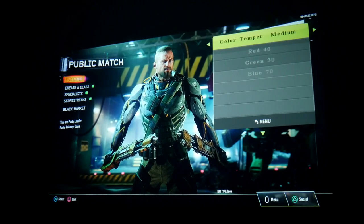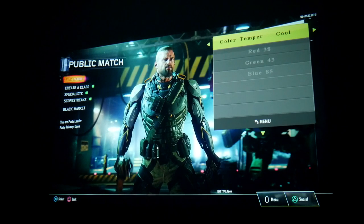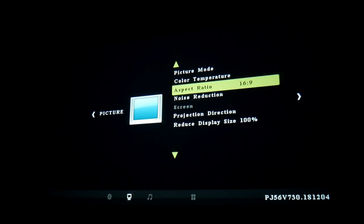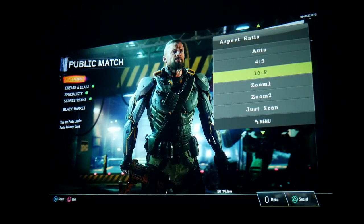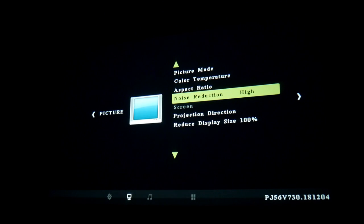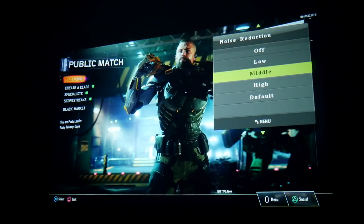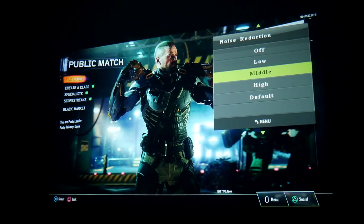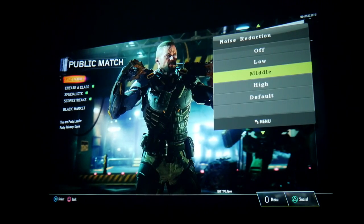Color temperature has options: medium, warm, cool, and user — you can customize it. We're going to leave it on medium. Aspect ratio — you can have all options or zoom in if you want. Noise reduction — I have it on high, but you can change it to medium, low, or turn it off. Let's leave it on medium.